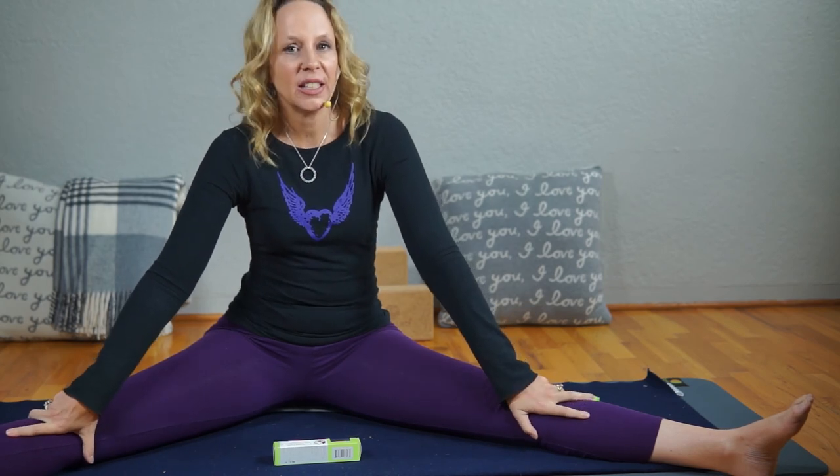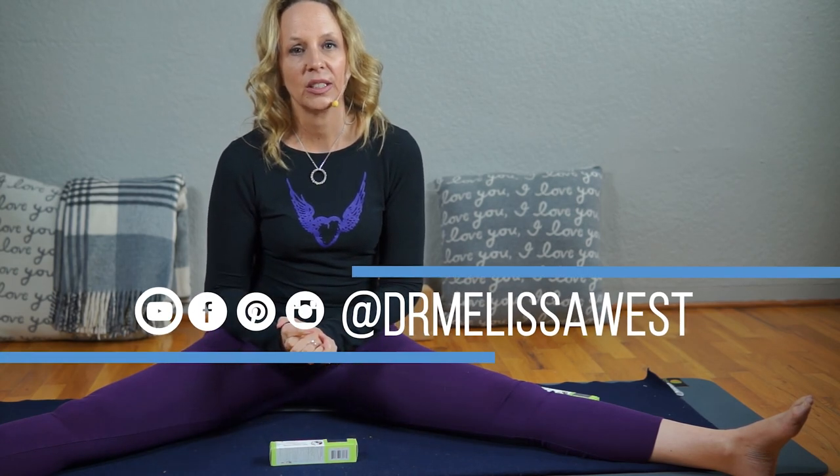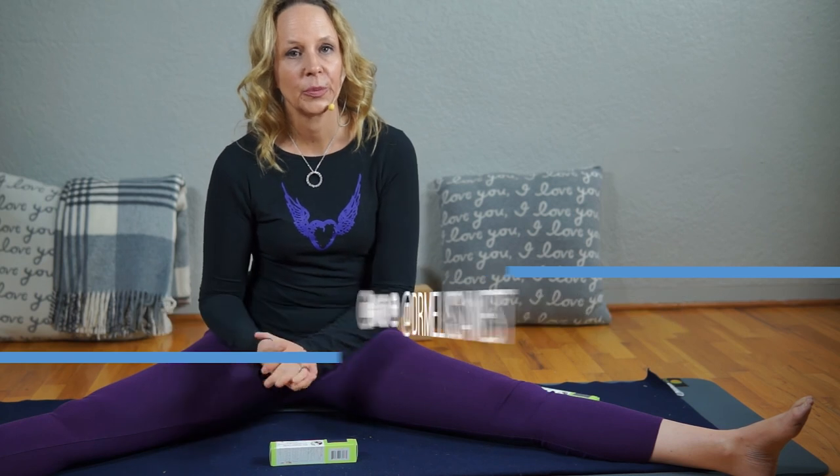Subscribe for more videos like this every Wednesday at 9 a.m. And for seven days of yoga for hormonal balance, including full-length yoga videos, five-minute how-to videos with quick yoga demos to regulate your hormones and glands, recipes, and quick self-care routines, click on melissawest.com/hormones. Thanks so much for watching, and good luck for the chocolates. Namaste.